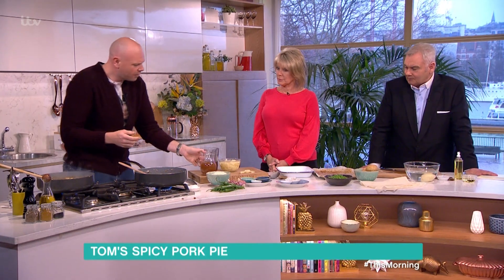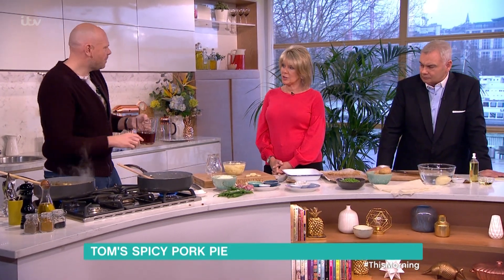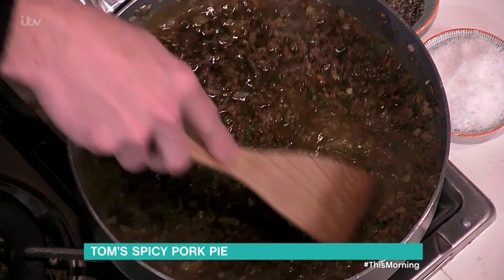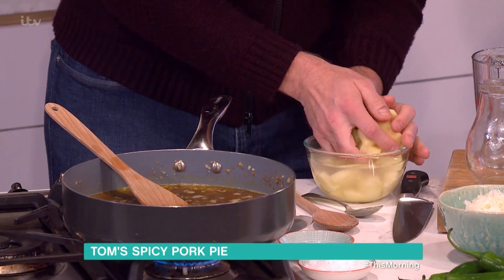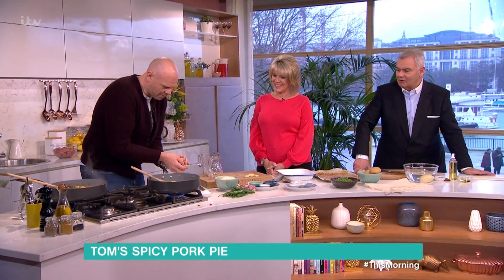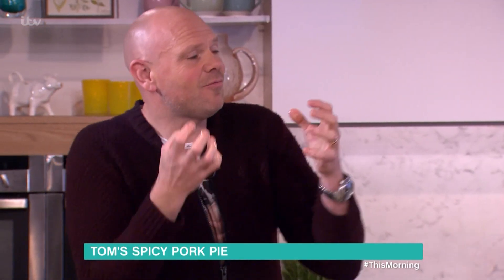Into that, chicken stock and then beef consommé — so it's two layers of flavor. You could use one or the other; you can buy it in a tin. Tinned beef consommé is in pretty much every supermarket, and it's better than crumbly stock cubes. At this point you bring it up to the boil and reduce it down until it thickens. We're also putting in the beautifully diced potatoes, and that's going to cook out — around 20 to 25 minutes. As the sauce reduces, the meat rehydrates and all those flavors come together.